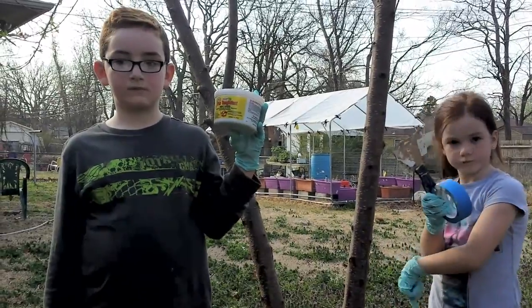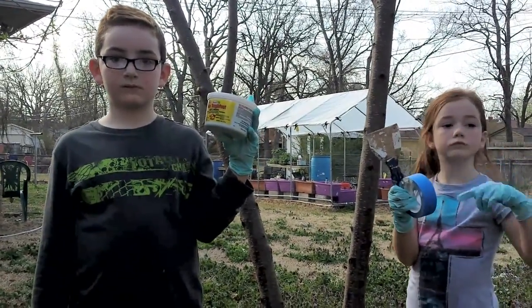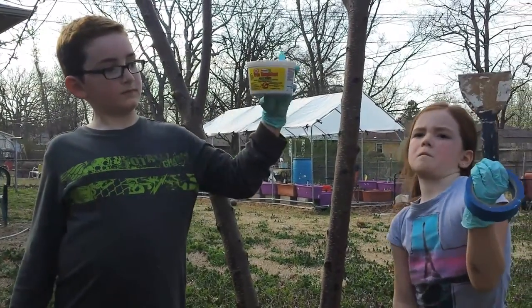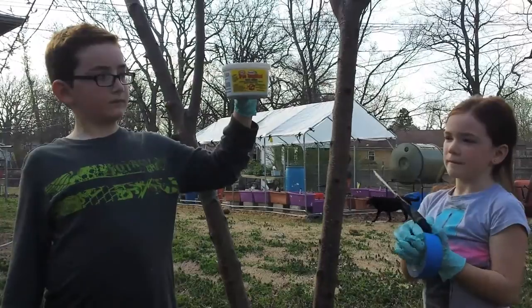So this year we're going to try a little new trick. We learned this at the beekeeping class the other day. We're going to apply Tanglefoot to our peach tree this year to see if we can keep the ants at bay. We're going to read the instructions and have the kids follow directions, and we'll see if this year we can keep the ants out of our peaches.